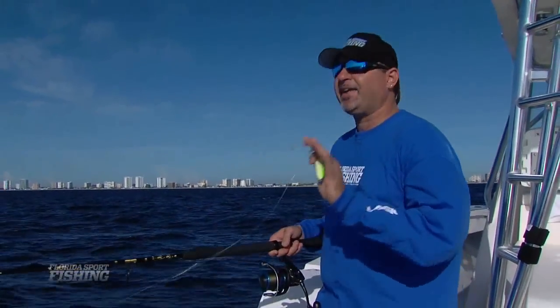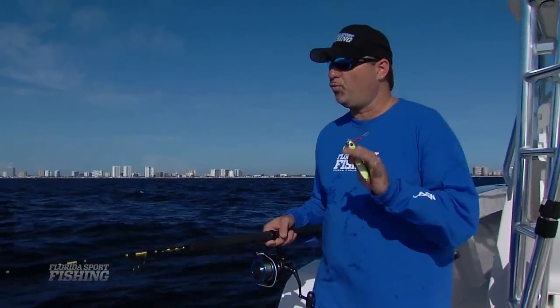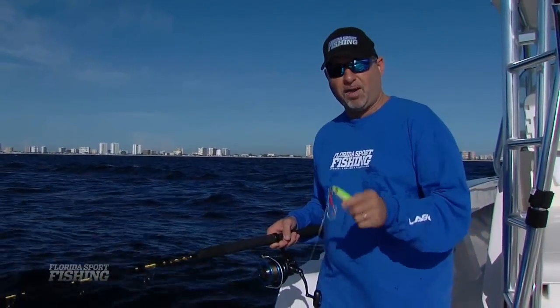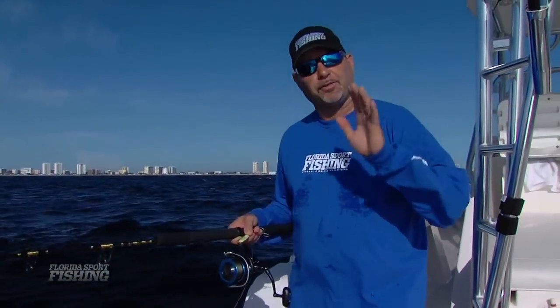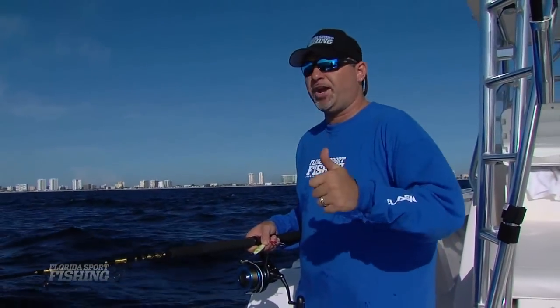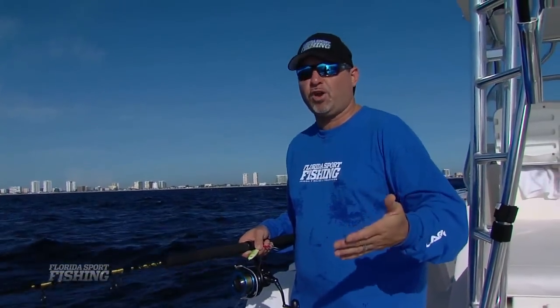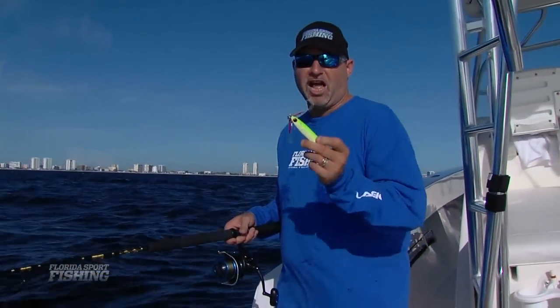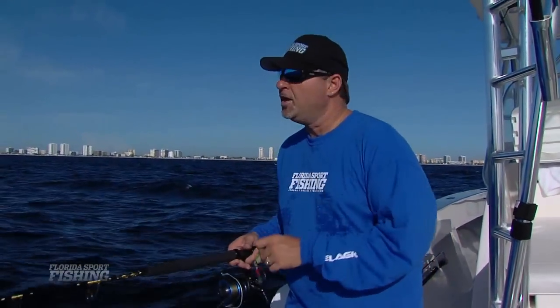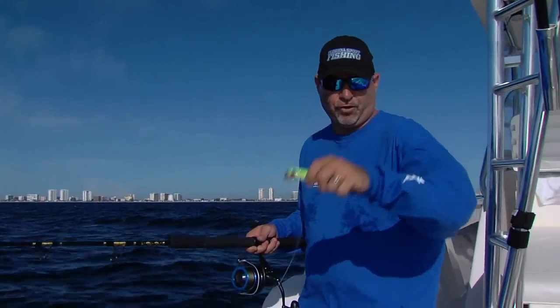Hey guys, welcome to another episode of Florida Sportfishing Television for the Avid Angler. We're fishing outside Hillsborough Inlet today on this vast network of artificial reefs. We're vertical jigging, dropping down some metal jigs on a variety of wrecks in anywhere from 100 to 300 feet of water. Looking for amberjack, bonitas, banded rudderfish, African pompano — a whole wide array of species will clobber these jigs. Stay with us and pick up a few tips so you too can cash in on this hot fishery.